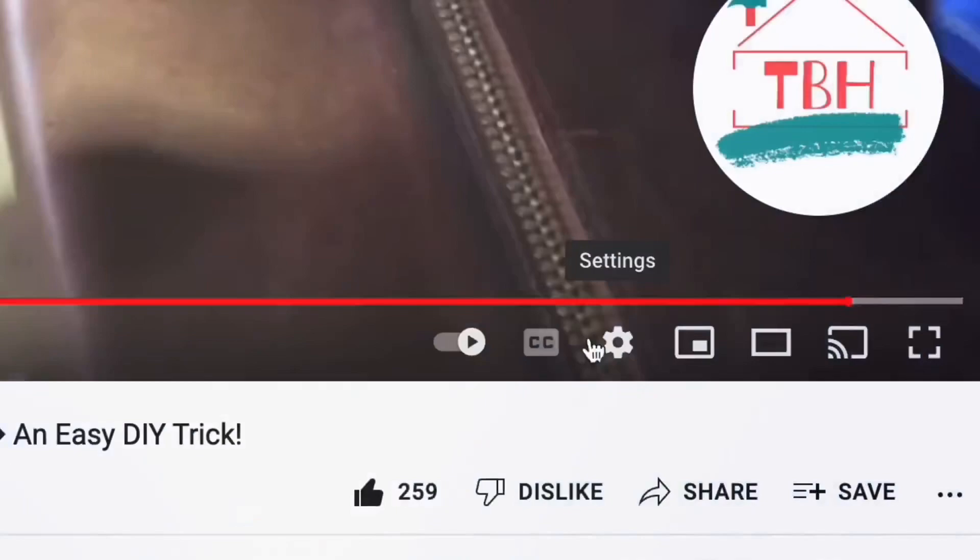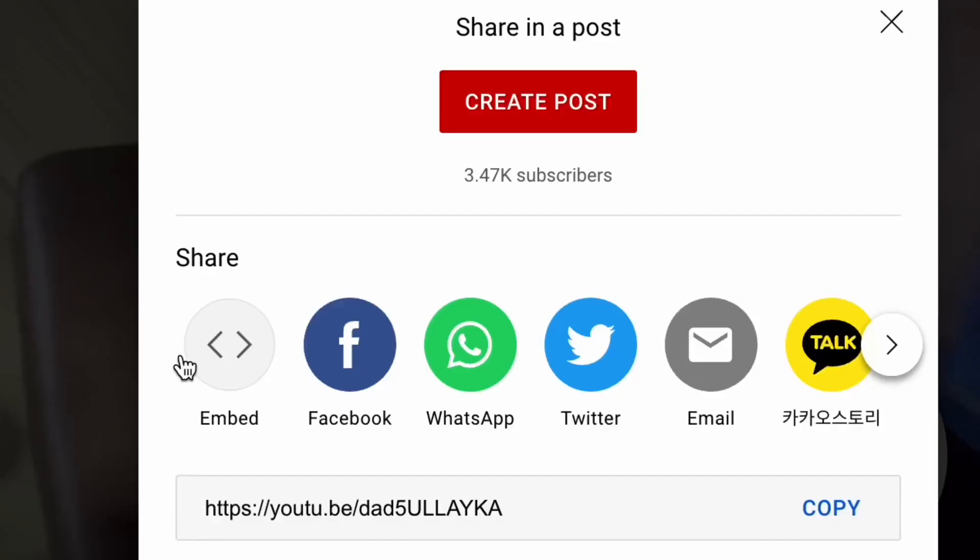Click that like button and subscribe to the channel — we'd love to have you. I do lots of home projects and product reviews around the house, saving you time and money. Nothing is off limits.